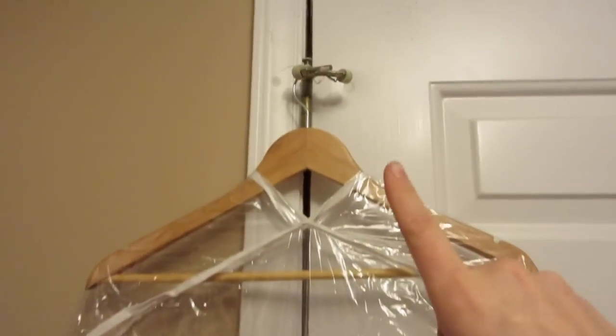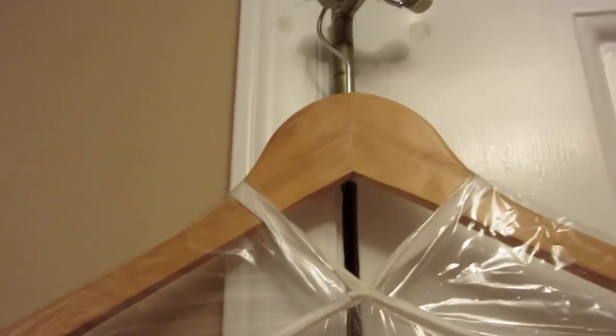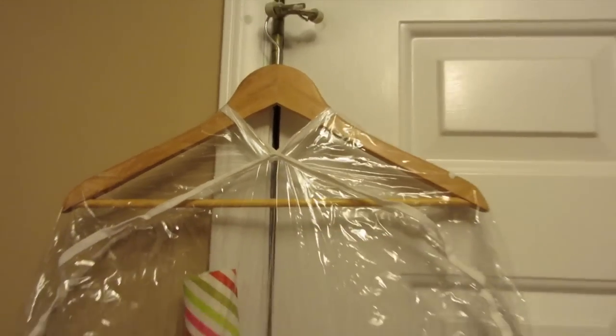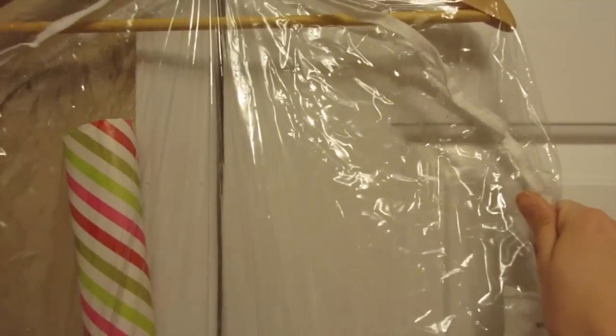One recommendation I would have is make sure to put it on a really sturdy hanger — that is a piece of dust, you guys did not see that, it does not exist — so that it doesn't break and fall down in your closet. And these clear bags are my favorite because you can see exactly what you have. So that's how to store wrapping paper really inexpensively, just a few dollars. You're never going to go back to your old method.